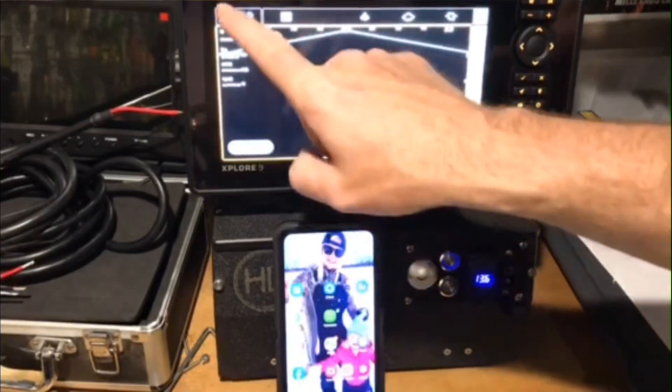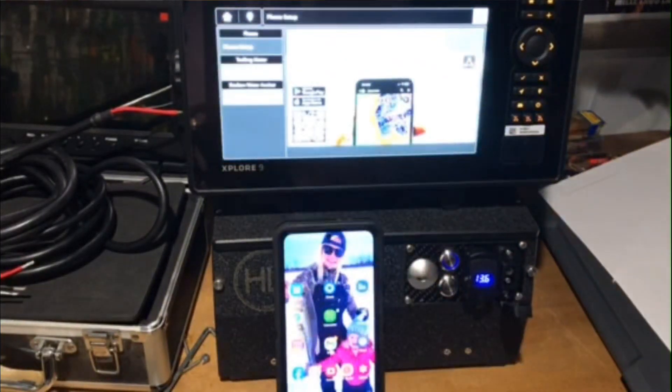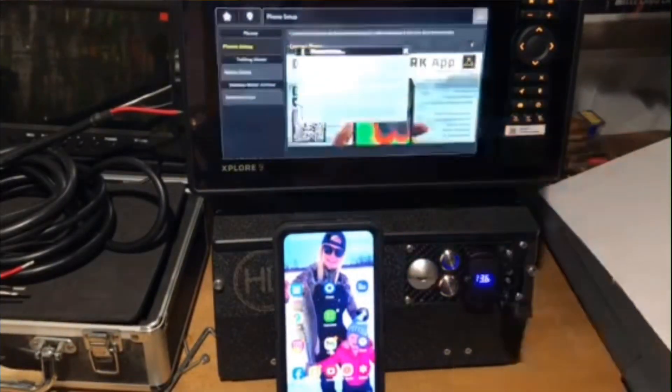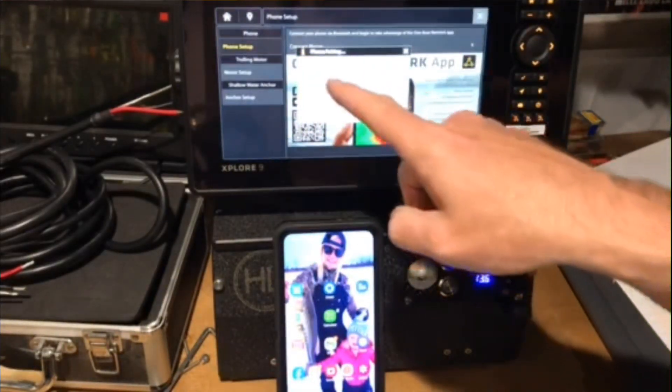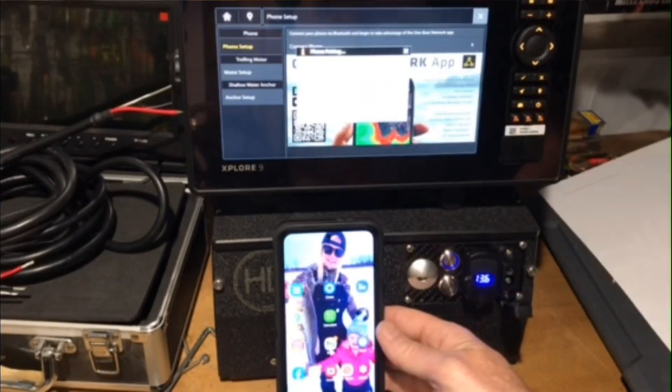Alright, the first thing we want to do here is hit this home screen icon right here, go to your One Boat Network, and hit on the phone setup right here. Connect the phone, and it says go to your phone, go to your settings, turn on Bluetooth.